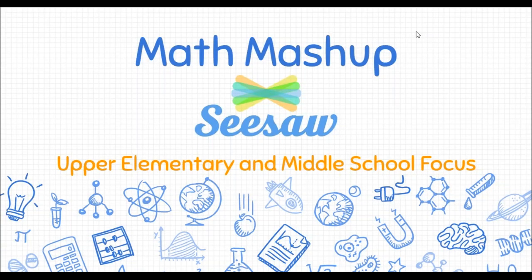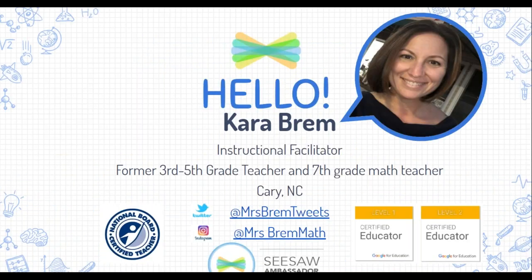Hello everyone and welcome to Math Mashup with Seesaw. This webinar is intended for upper elementary and middle school teachers and students so that we can mash up some math with some good math talk, differentiation, positivity, and personalized learning. I'm excited to have you here with me. My name is Kara Brehm. I'm formerly a third, fourth, and fifth grade teacher and also a seventh grade math teacher in Cary, North Carolina, right outside of our capital city of Raleigh.